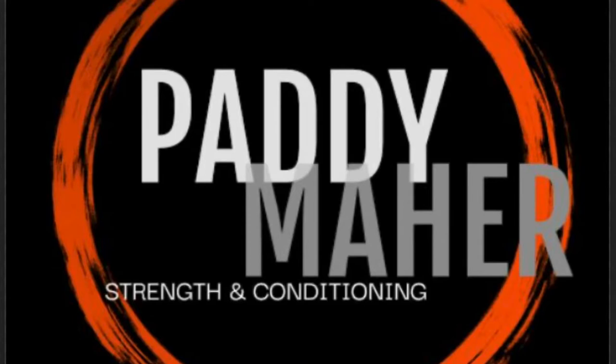Welcome to the Paddy Ma Strength and Conditioning video series. This video is going to look at plyometrics, more specifically hurdles and their progressions.